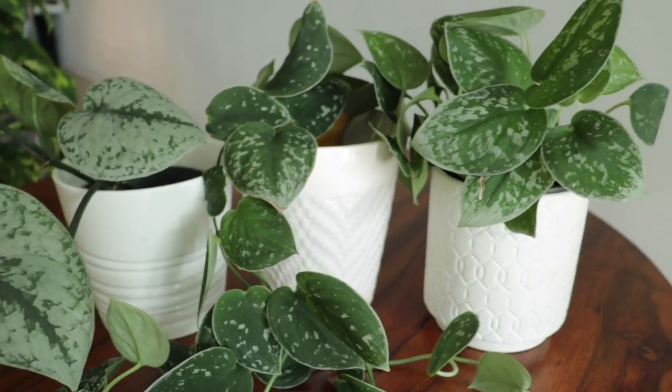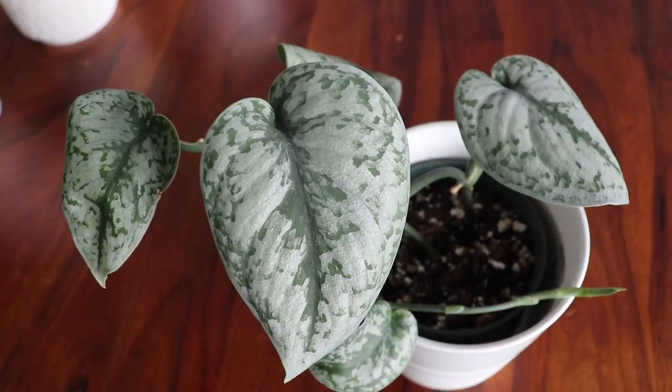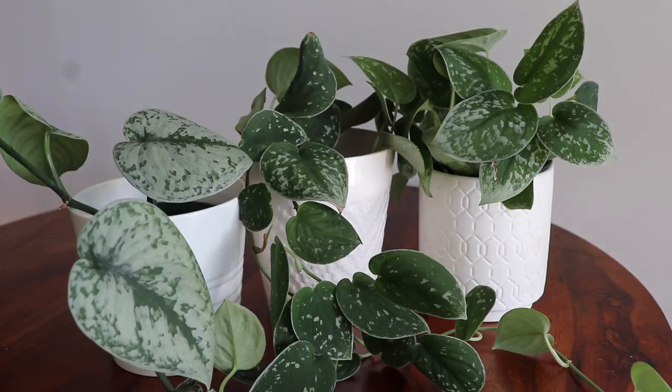Even within that variety there are different types — you've got the Exotica, the Argarious, and the Silvery Ann. The Exotica has a much larger leaf than the other two. A few of them have been called Silver Satin Pothos, which caused confusion because I used to think this was part of the Pothos family. Similarly, my Jade Satin is sometimes called Jade Satin Pothos, but it is a syndapses. It can be hard to tell the difference between a syndapses, a Pothos, or a heart-shaped leaf philodendron.